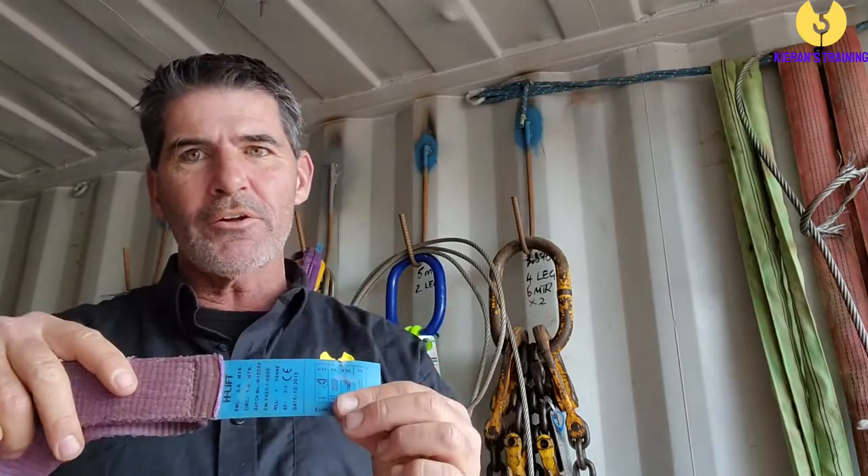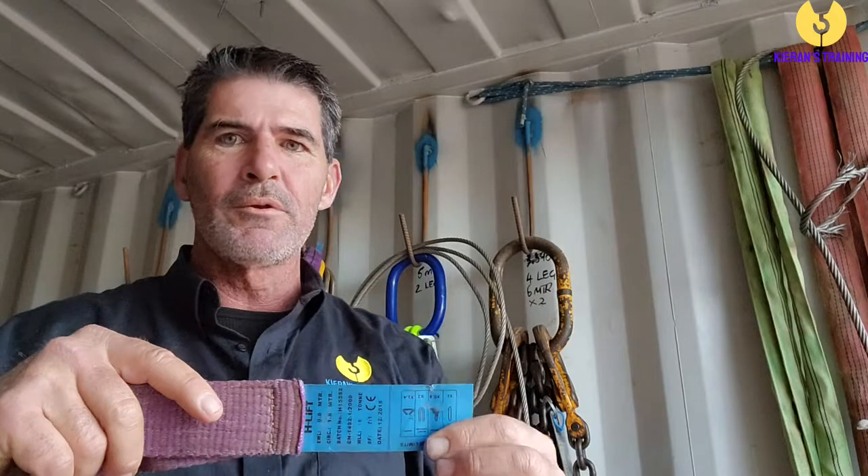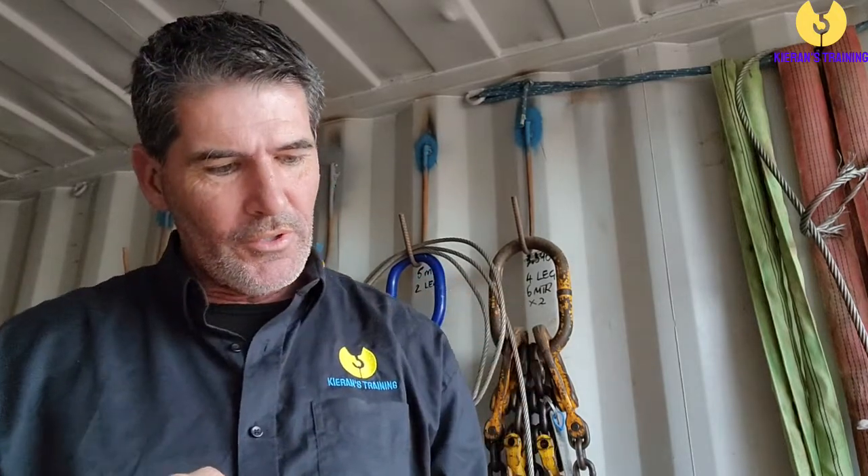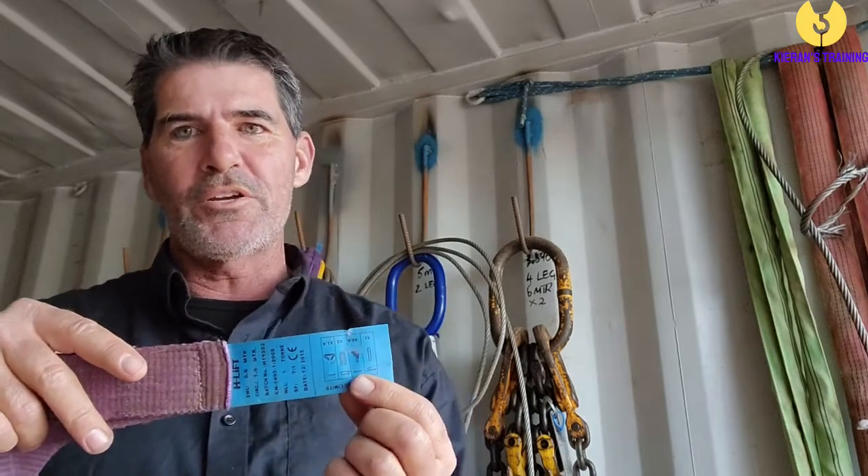The most reliable way to work out the capacity of a sling is simply to look at the tag. Keep in mind, if the sling doesn't have a tag on it or you can't read that tag, then it's defective — the tag must be on there. The tag will tell you exactly how much the sling can lift and in what configurations.